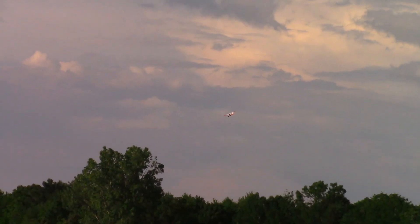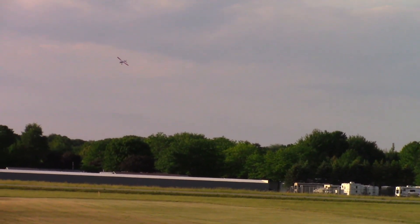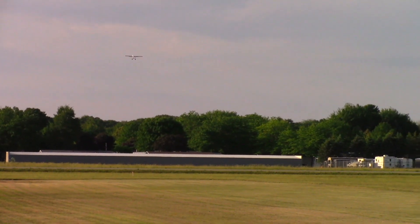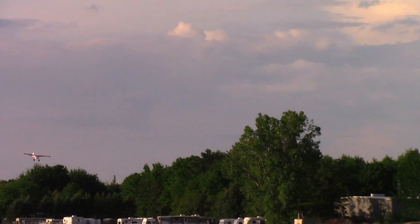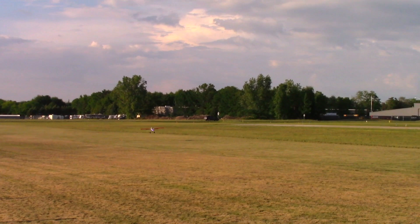Nice slow-speed performance — power up, climb out. I couldn't do that with my original on 3S. Let's bring her down for landing — power all the way off, idling on the way in. We'll get back on the power just a little bit, doing a takeoff-flap landing, then going to full flap. A little bit of ballooning — I had a little too much airspeed. I don't have an elevator-to-flap mix on this one.